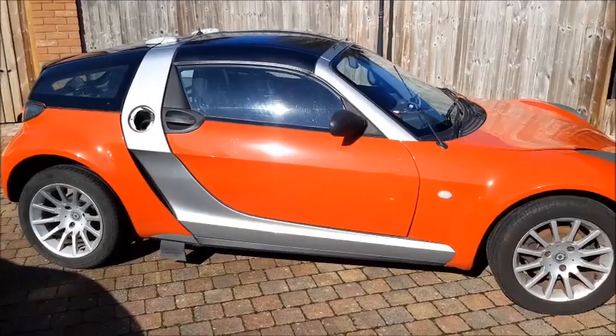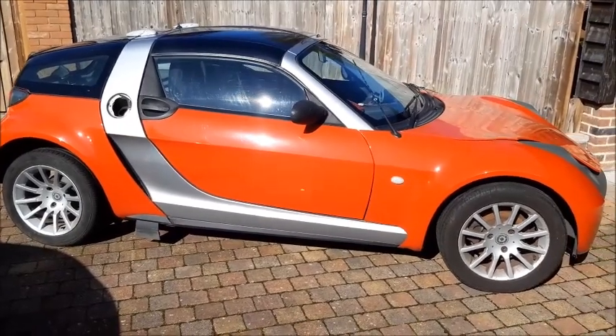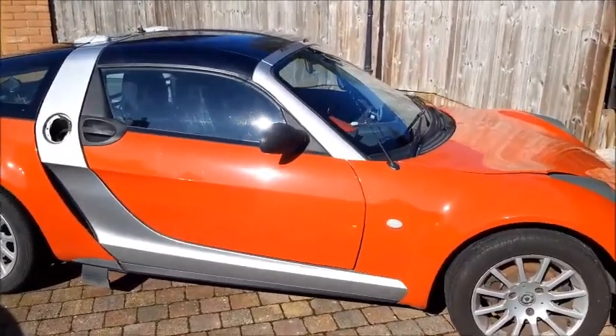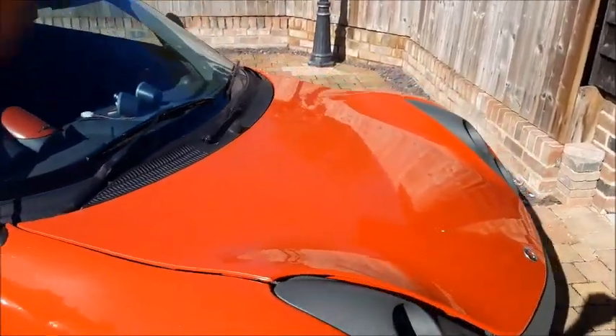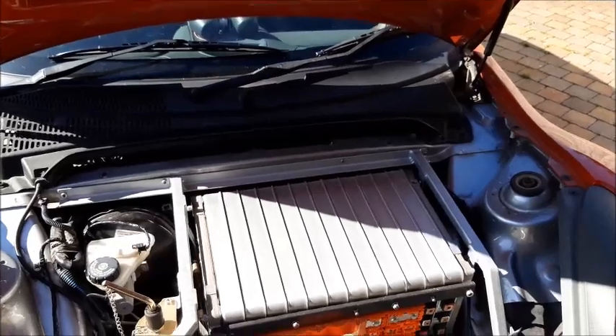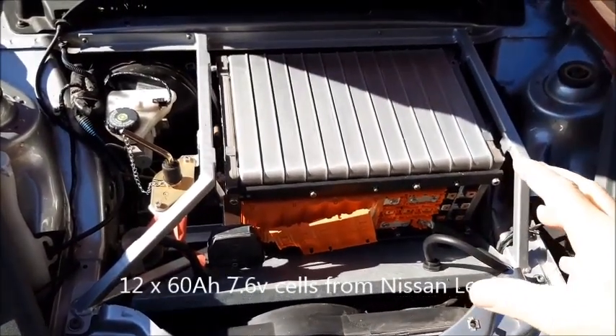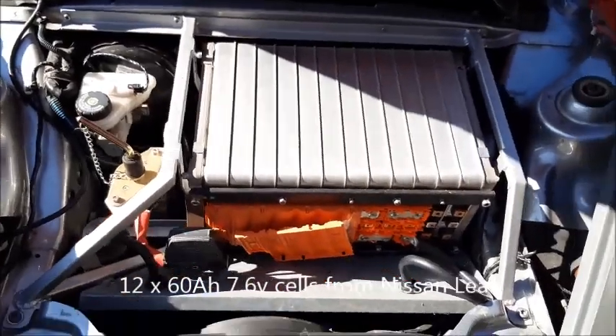Just in case you haven't seen any of my videos before, this is converting this Smart Roadster to electric, and I'll do a quick run through of what's going on. Under the front we have the batteries, and there's a video on me doing all that, so have a look at that if you want to know more.